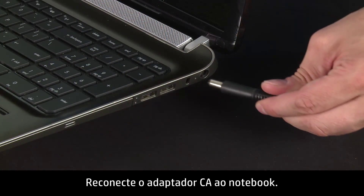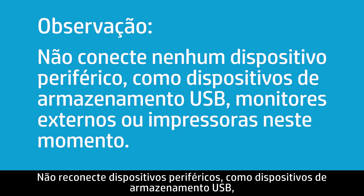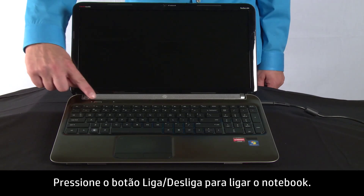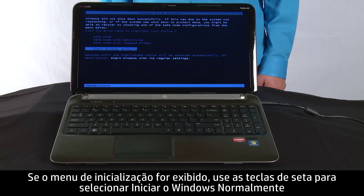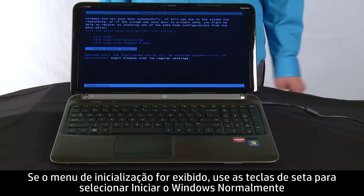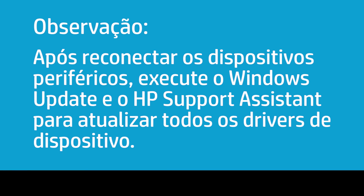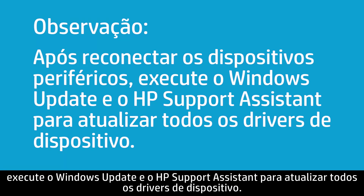Plug the AC adapter back into your notebook. Do not reconnect peripheral devices such as USB storage devices, external displays, or printers at this time. Press the power button to turn on your notebook. If a startup menu opens, use the arrow keys to select Start Windows Normally and then press the Enter key. After reconnecting the peripheral devices, run Windows Update and HP Support Assistant to update all device drivers.